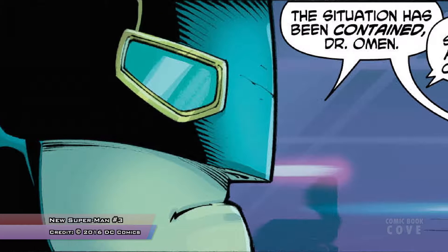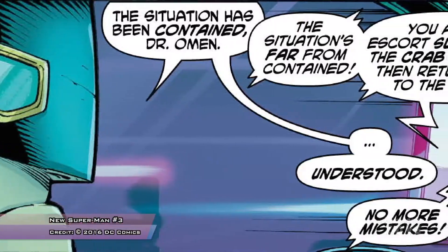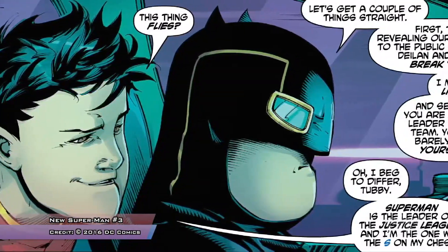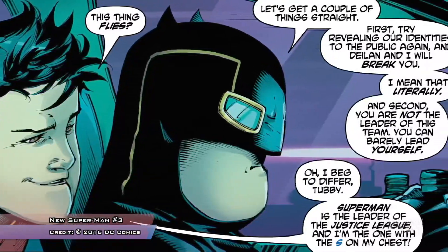From that discussion, I thought maybe somewhere down the road the Justice League of China might end up facing the Great Ten. There was also a great interaction at the very beginning of the issue when New Superman introduced himself and announced the Justice League of China. We see reactions from across the DC universe — Lex Luthor, Batman, Perry White — and then we see August General in Iron do a spit-take.